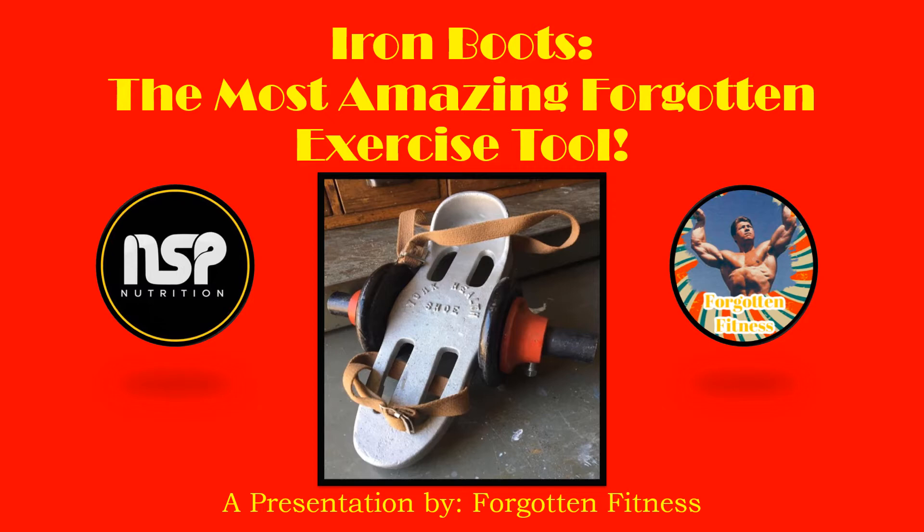I'm going to give you a little bit of background in this video — a description and history of the Iron Boots, who used them. I'll also give you three exercises you can do if you happen to own a pair of Iron Boots, which I would highly recommend all of you go out and hunt down. I actually have two pairs — one I bought in 2019 and another I bought very recently that actually has the original straps. If you have any questions about this exercise implement or future video ideas, do let me know in the comment section below.